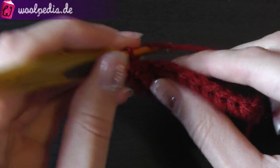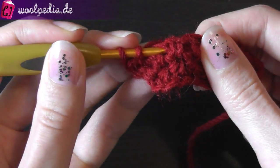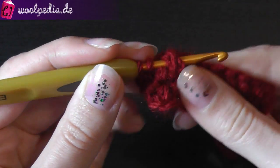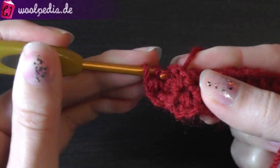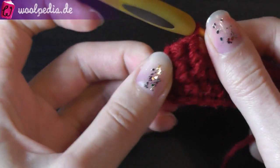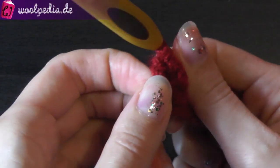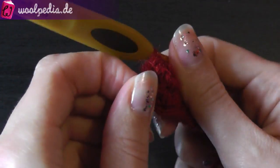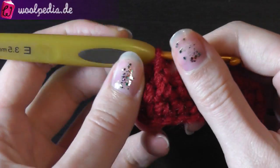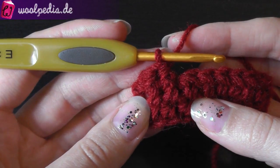One more time: yarn over, go through the work, come to the front — this is the next half double crochet — yarn over, pull through, and pull through all three loops. Here you can see them coming up, these stitches, and this is why we do this front post stitch.